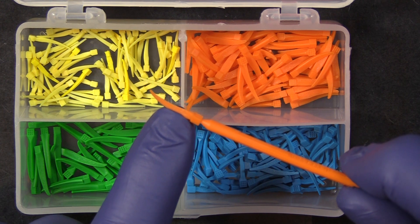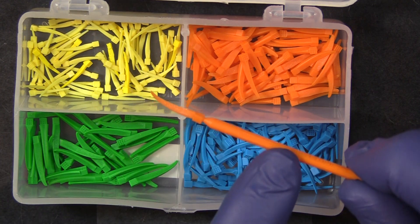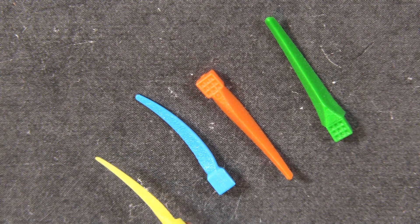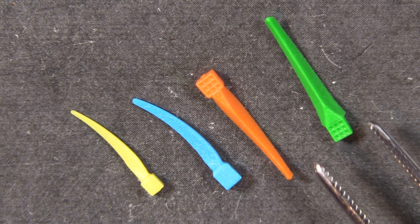After we got enough requests for it, we went ahead and made the G Wedge, which is a Wedge Wand without the handle. All of Garrison Wedges come in four different sizes, from the yellow, which is extremely small and thin, all the way to the much larger green.